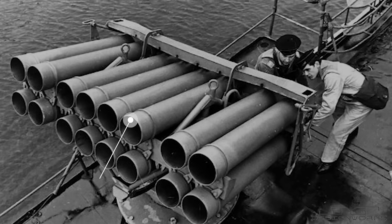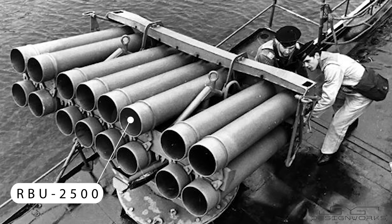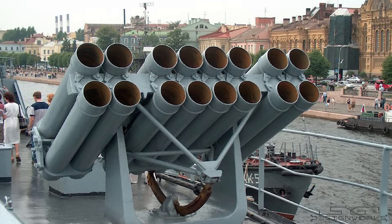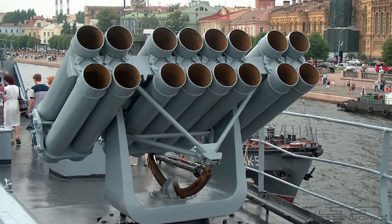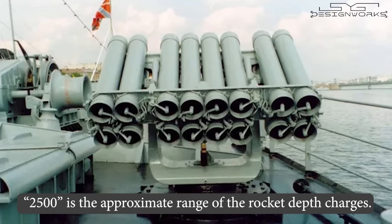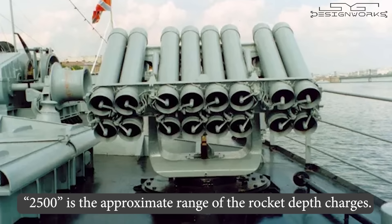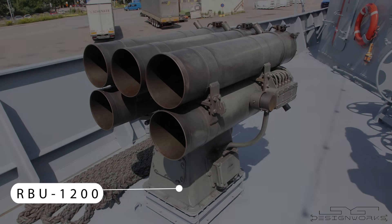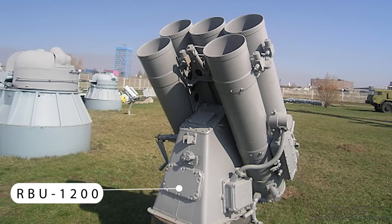The first variant of the RBU series of rocket launchers was the RBU-2500. Developed in the 1950s, it featured 16 launch tubes, eight arranged in a row. The designation 2500 refers to the approximate range of the rockets. A later model, the RBU-1200, was designed with five launch tubes and is the smallest of all the models.